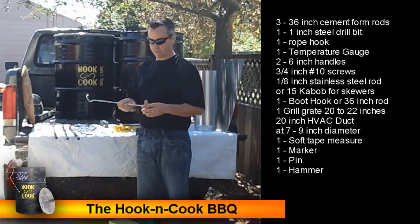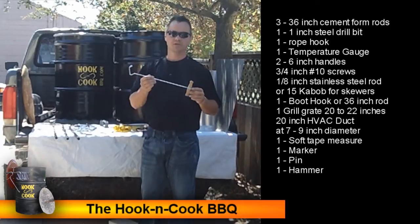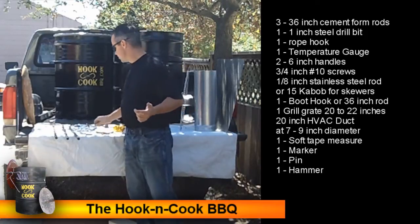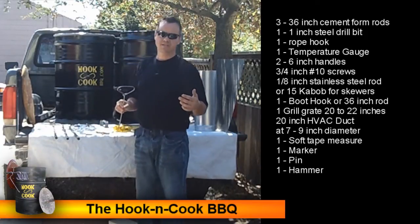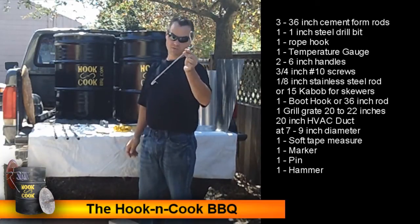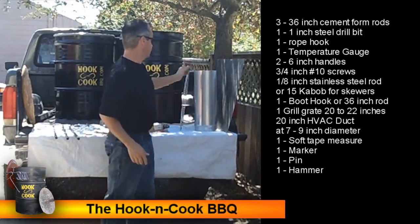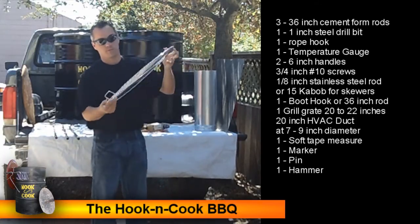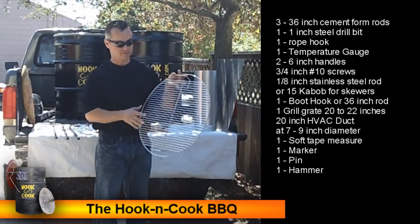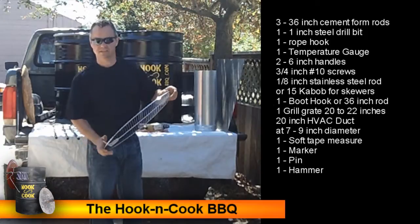You'll also need a hook to lift your disc. We found boot hooks at a boot store — they come two to a pack and work great. If you want to fashion your own, get a 36-inch piece of stainless steel, black steel, or rebar. You'll also need a grill grate; when we modify our grill and raise the heat, we can cook on it directly. Get one anywhere from 20 to 22 inches — make sure it fits inside your barrel.